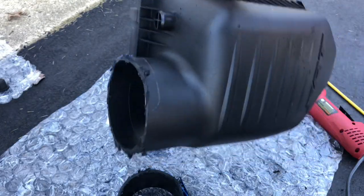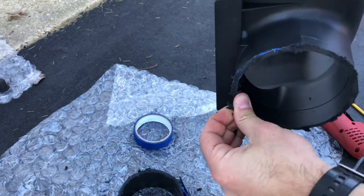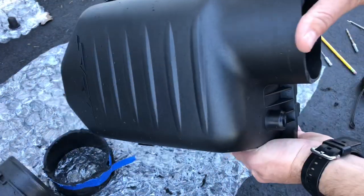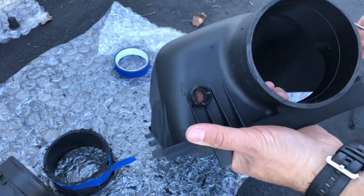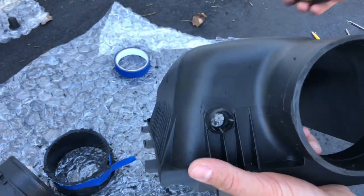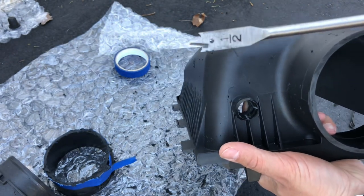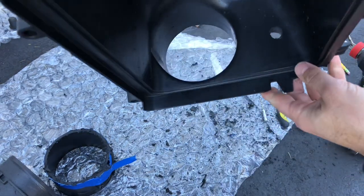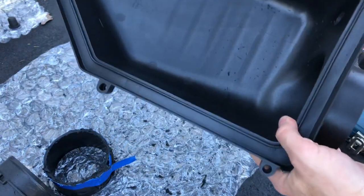Once you've cut off that extra tube, go around and clean it up with a scuff pad or sandpaper to get all the edges nice and smooth. Then drill out the breather port hole - I used a small drill bit first to drill four pilot holes, grabbed some needle-nose pliers to rip out the tabs, then opened up the whole thing with a half-inch bit. You'll have a nice clean hole for the breather on the inside.